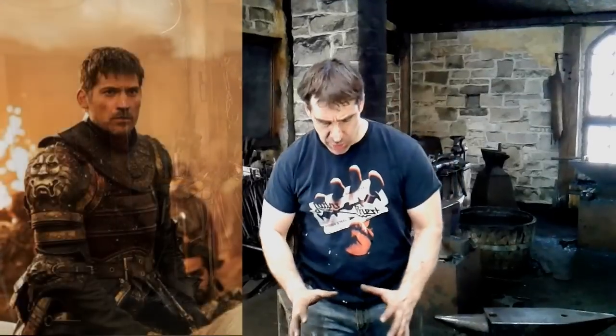Hello, gentle viewer. This is Rob from Thak Ironworks. I've been asked by one of my fans to build something from Game of Thrones. So I went through all the Game of Thrones stuff I could find, and what I came up with was Jamie Lannister's shoulder piece, the King's Lair. I want to do that grotesque lion pauldron and demonstrate that from start to finish.